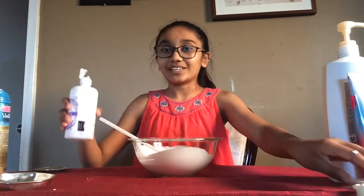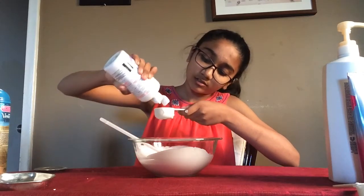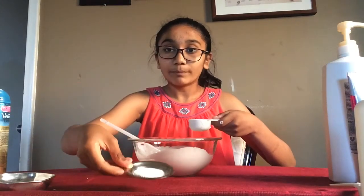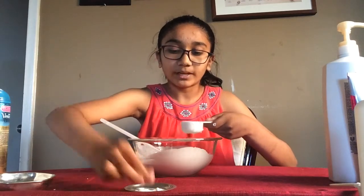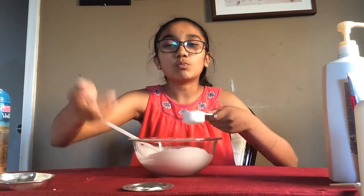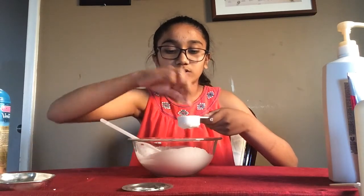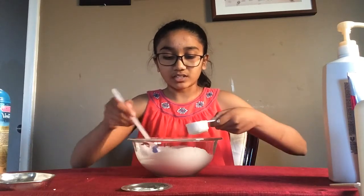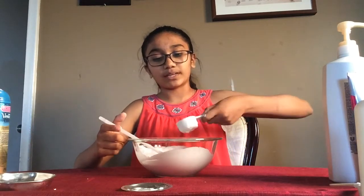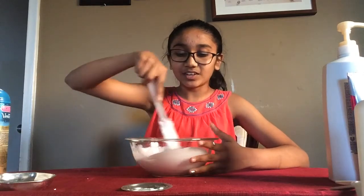Next, add in one eighth of a cup of saline solution. Pour it into your measuring cup, then add about three to four pinches — roughly a spoonful — of baking soda. Don't add too much baking soda. Pour the saline and baking soda mixture in a little bit at a time and mix. Add in the rest of the mixture, then keep mixing until you achieve your marshmallow textured fluffy slime consistency.